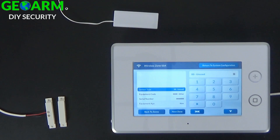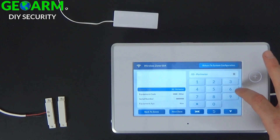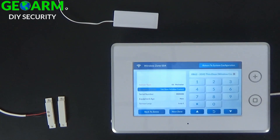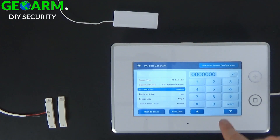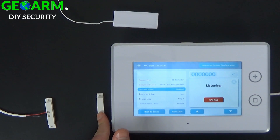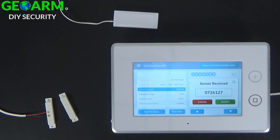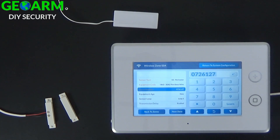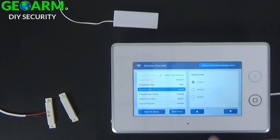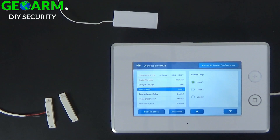Select sensor type — I preferably want this on an instant perimeter. Then select the down arrow to get to equipment code. It's still a 2GIG thin door window contact. Select continue, then learn the serial number in by selecting learn. Separate the wired magnet from the wired contact and go ahead and replace it. You'll see it's already learning the serial number in, so go ahead and select accept, then continue. It's new equipment — select the down arrow. Now, this is the big difference: when you're using the external wire lead for the wireless contact, make sure it's on loop 1.